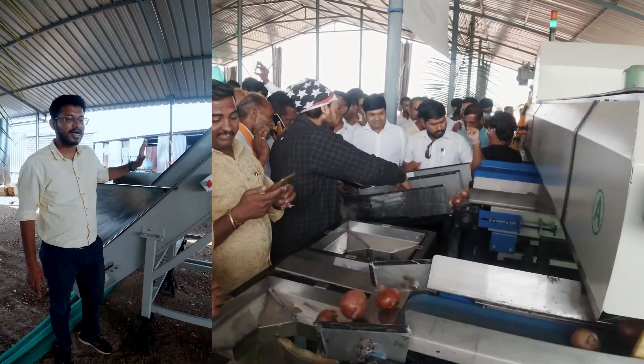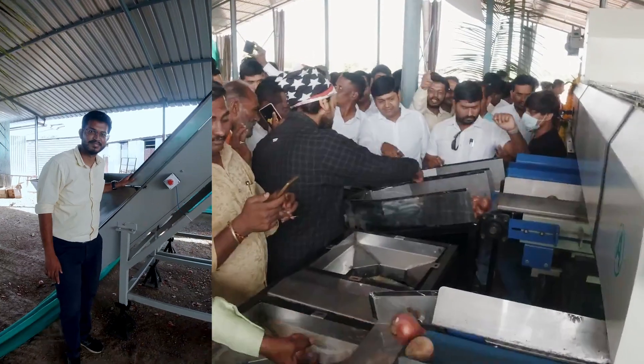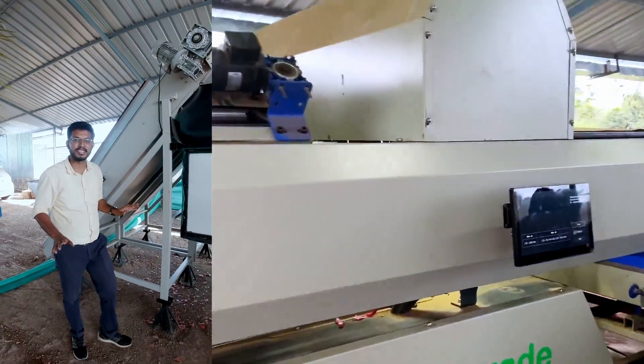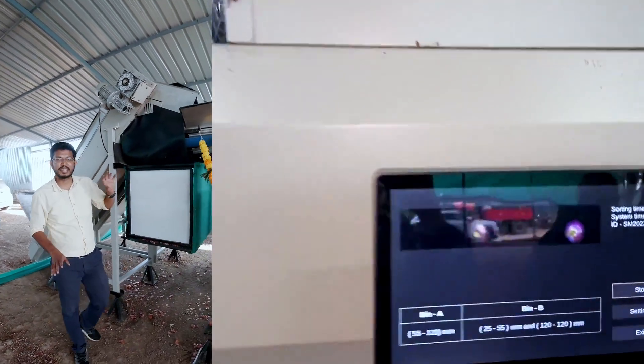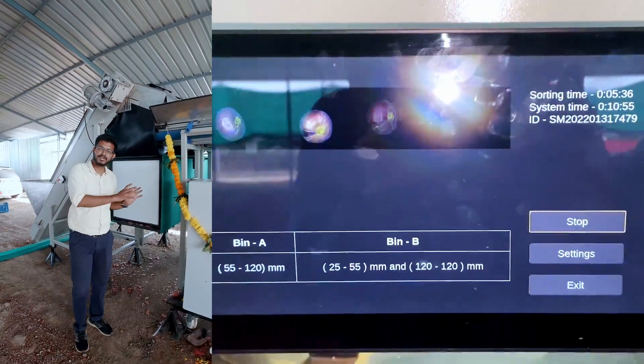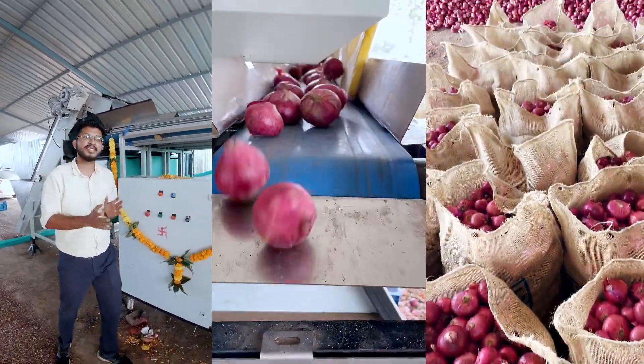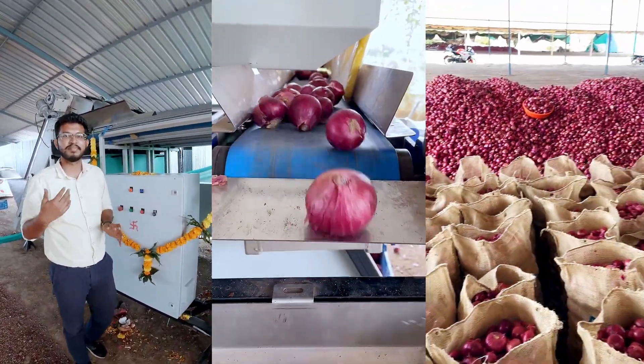Hello, we are looking at Agrograde Smart Grading and Sorting Machine. This is an artificial intelligence powered grading, sorting, and packing machine. We have cameras and sensors inbuilt into the machine which detect quality, size, and multiple parameters, based on which the produce is graded and sorted into multiple categories.